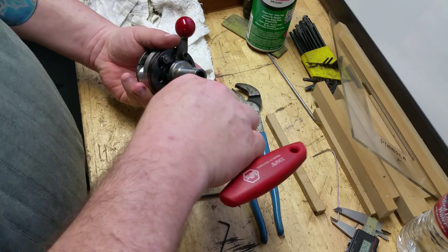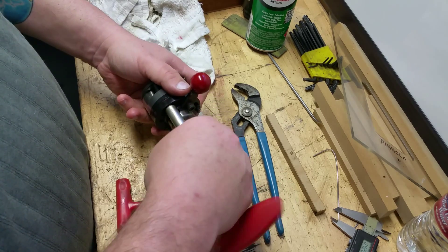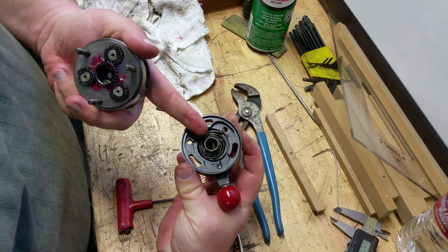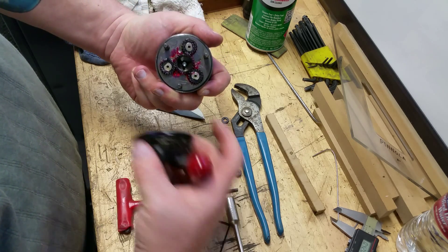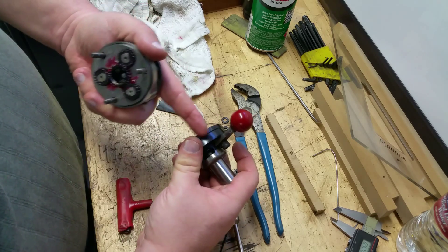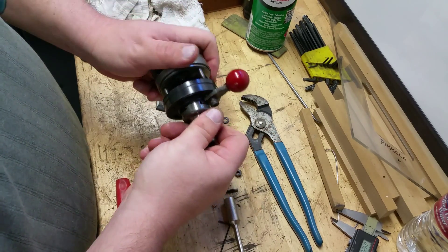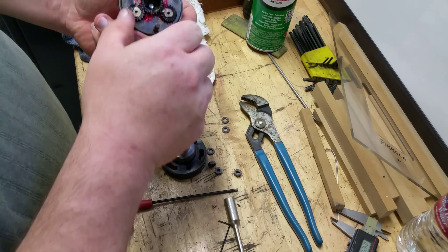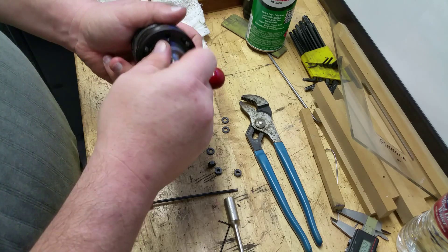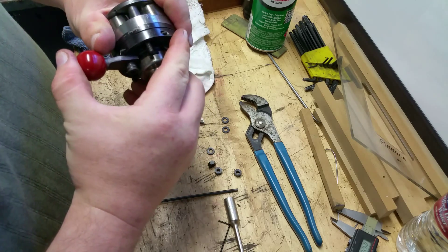I'm going to take it back apart and re-set it to the engaged position, then re-clock it. Here's why it matters: this spline shaft fits in the center of that sun gear right there, and that spline shaft is actually attached to the shank of the tool — this outer part moves around the shank of the tool. So that's the armed position, and I need to find the correct orientation for the tool with it in the armed position.